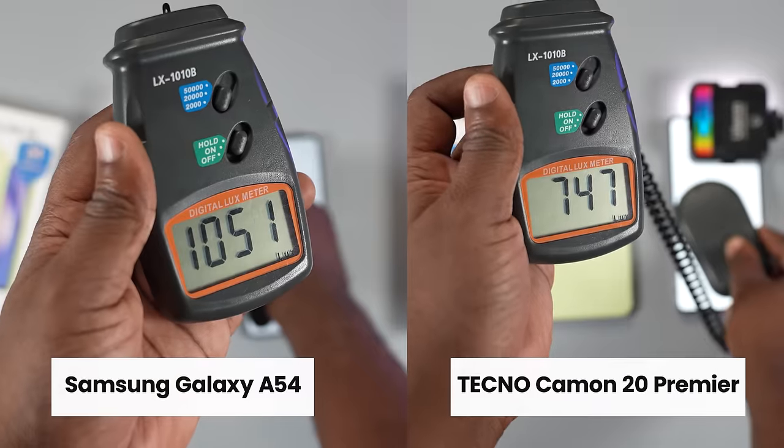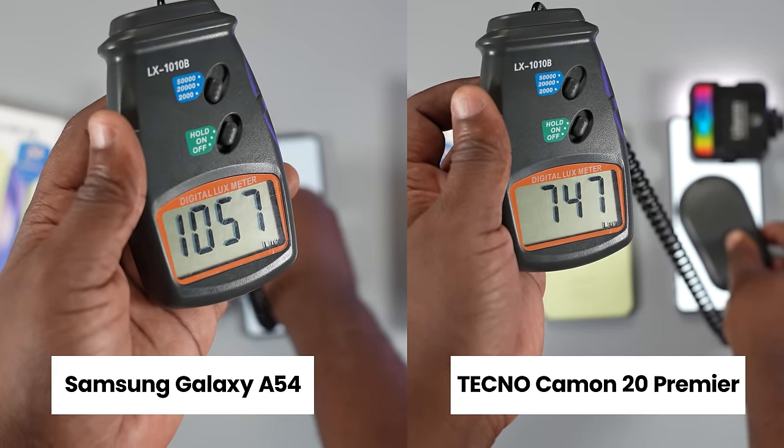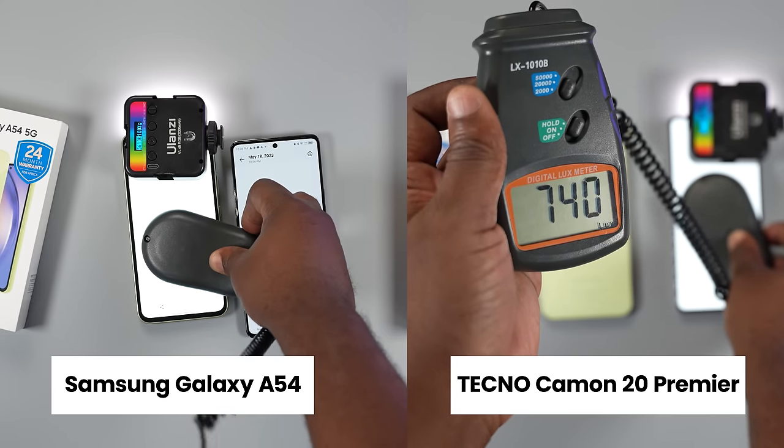Both displays support HDR content and are sharp, vivid, and contrasty. For the display department I was going to call it a tie, but outdoors you notice the Samsung Galaxy A54's display is brighter — it can reach 1000 nits, while the Techno Camon 20 Premier with high brightness mode on measured around 767 nits.